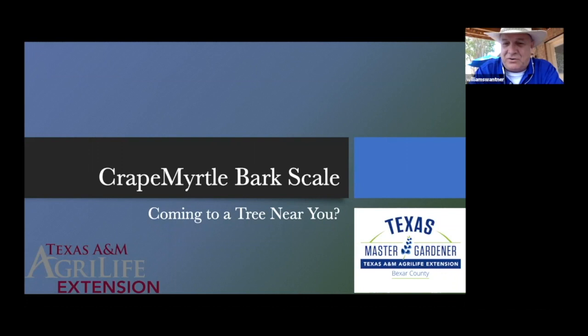Join me in welcoming Bill Swatner. Thank you Lynn. I am Bill Swatner and I have gone through the first detector training offered by the Master Gardener Association. We'll be covering a little bit about the history and the various varieties of crape myrtles, taking a look at the bark scale, and so the question is: is crape myrtle bark scale coming to a tree near you?